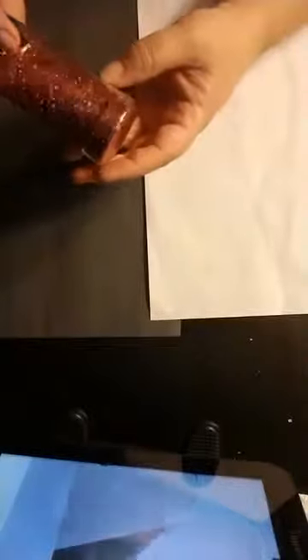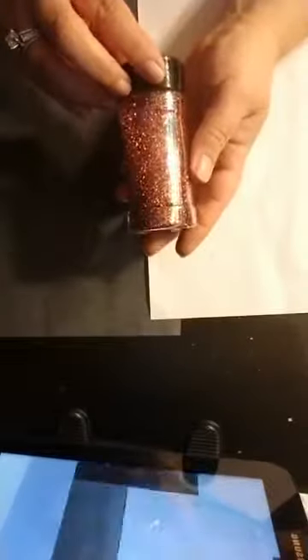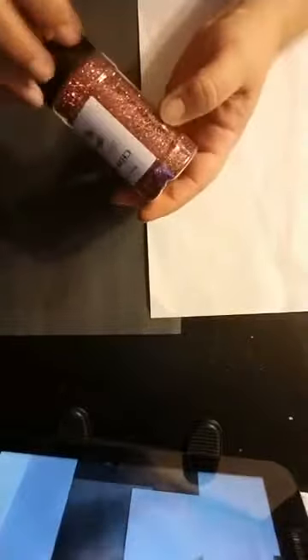The next one we're going to do is Charlotte. Charlotte is a chameleon — it's a pink, like a mauve pink that turns into a copperish rose gold. It's very pretty and very unique. The color shows differently depending on the way the light hits it or the angle of the glitter.